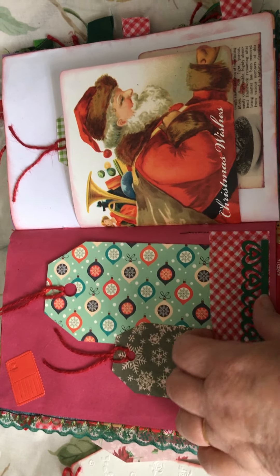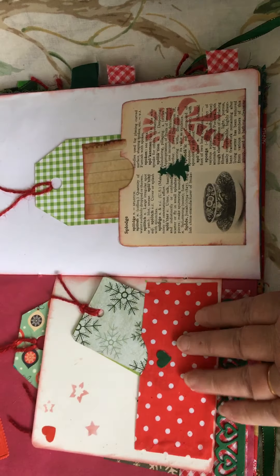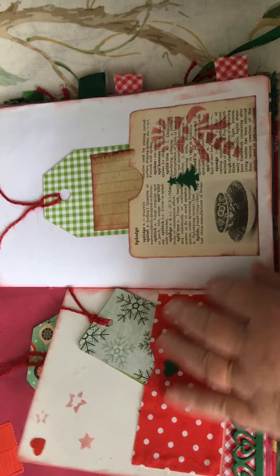Another fabric pocket and some more tags. And another there.